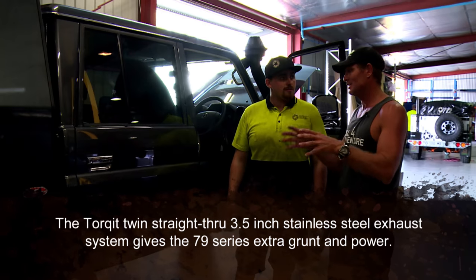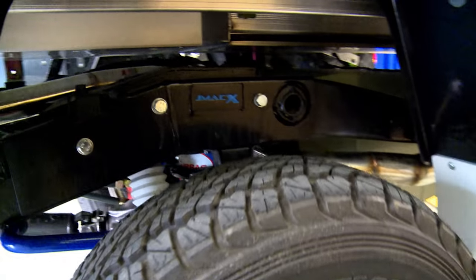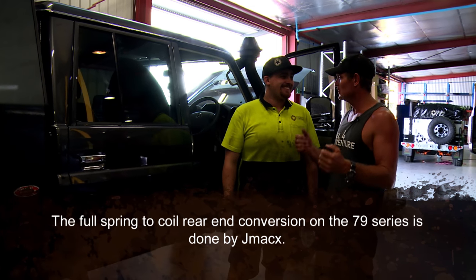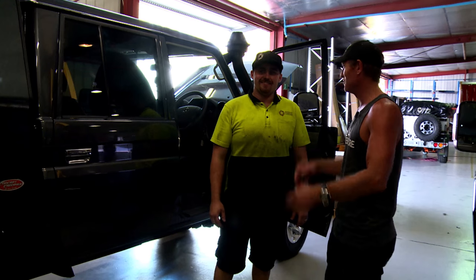I'm really keen to see how this coil spring conversion goes. That is one of the biggest things, because you know what Simon's like — soft. Yeah, soft. He likes all the mod cons, and he's like, I really like the ride this year Jase in the 79. So that's why we're going for the coil conversion. I've ridden in one and they ride brilliant.